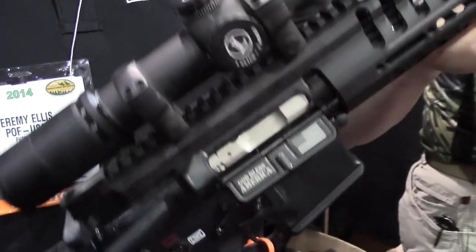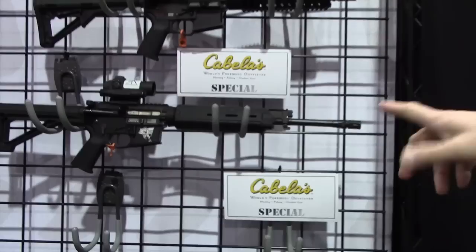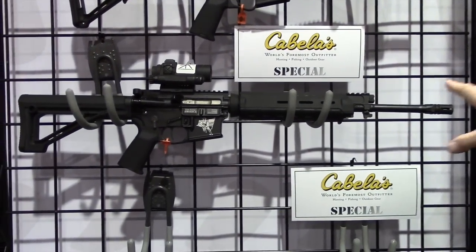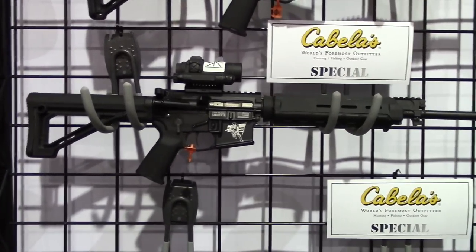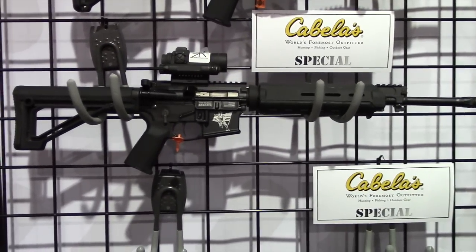This is our newest model for Cabela's, going to be out this year along with our new base model gun. It's basically our entry level gun — it looks like a standard M4 but you still get the piston system, our four and a half pound single stage drop-in trigger, and our nickel boron plated carrier along with our roller cam-pin design. So it's almost a fully upgraded gun from any standard AR.